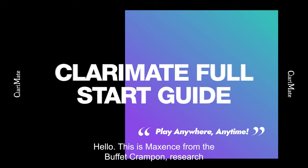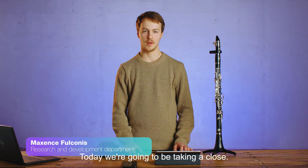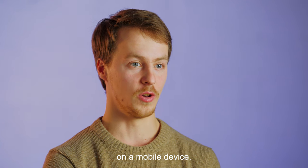Hello, this is Maxence from the Buffet Crampon Research, Development and Innovation team. Today, we're going to be taking a close look at the Clarimate, and I'm going to be showing you all the steps needed to get it working on a mobile device.